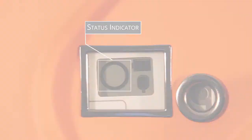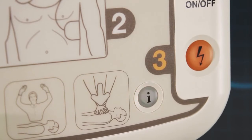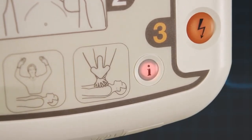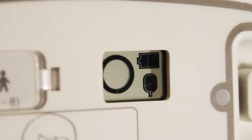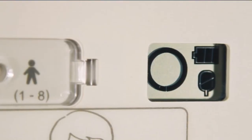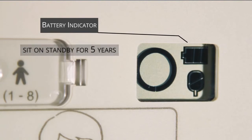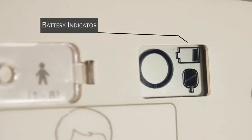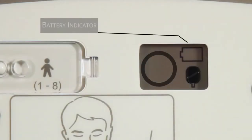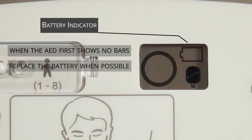If a problem has been found, the indicator will change to show a cross and the I button will flash red. Press the flashing red I button and the iPad SP1 will verbally tell you more about the issue. Secondly, the battery status indicator will inform you of how much battery power remains in the non-rechargeable battery. When installed, the battery has enough power to sit on standby for five years. When the battery indicator is at one bar, a new battery should be ordered.